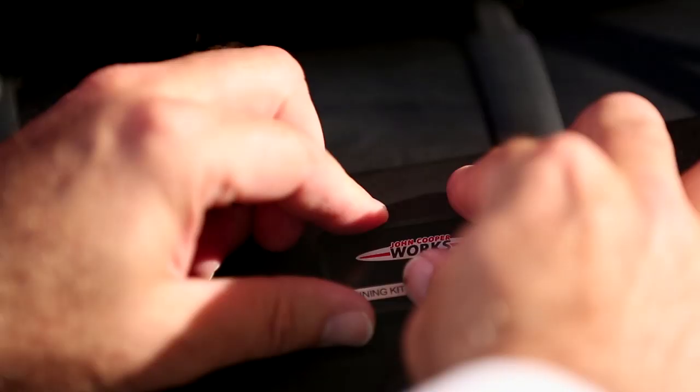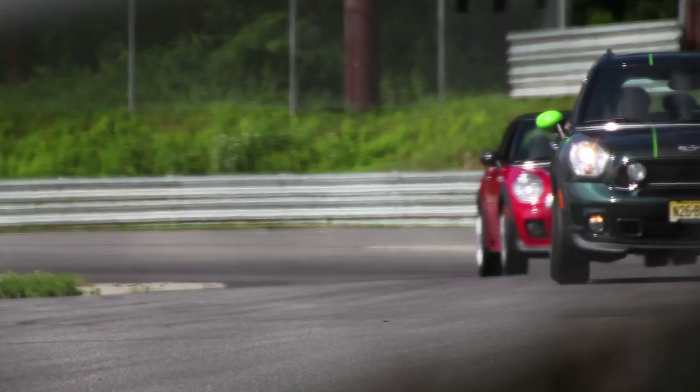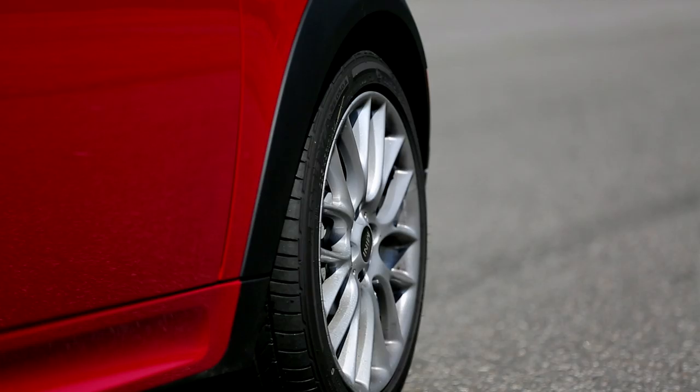One of the things that I really like about John Cooper's performance parts is the tuning kit. It takes your average Cooper S to a truly different level. It doesn't change the aesthetic of the car that much — it changes the sound, and the acceleration is immediately noticeable.